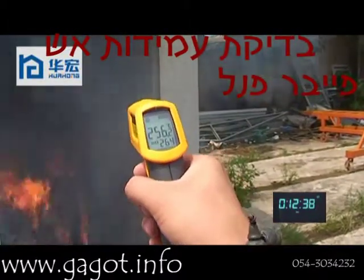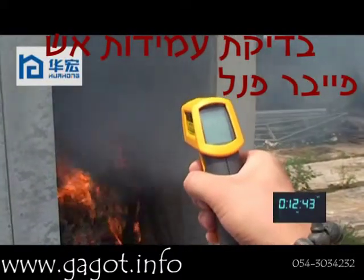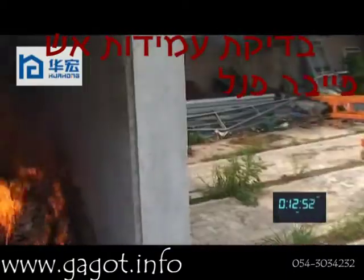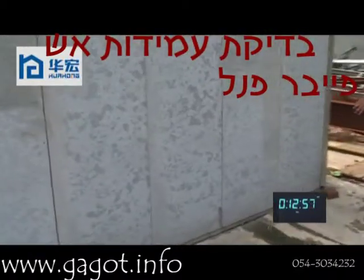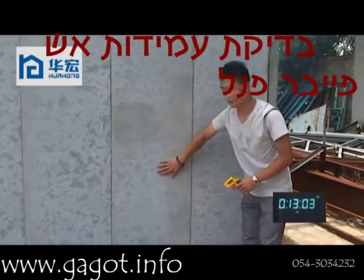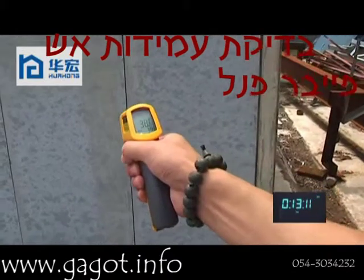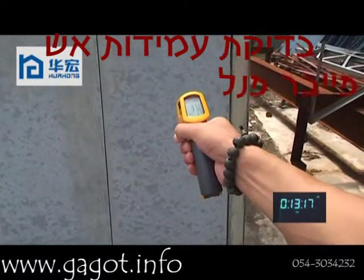The temperature for the wall panel on the corner is about 250 degrees. Now we test the temperature outside of the house for the panel — the temperature is very low. The outside wall measures 38 degrees, and another panel is 37 degrees.